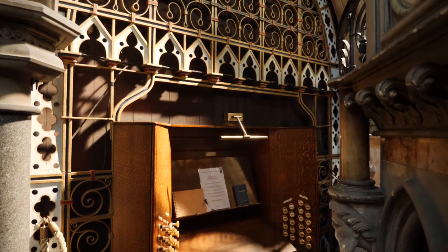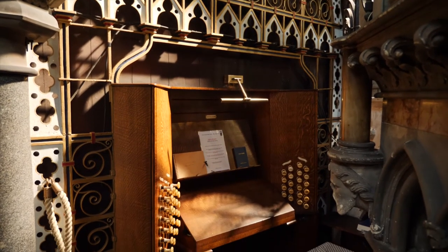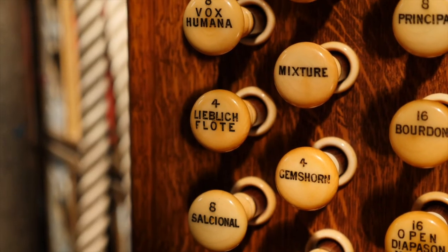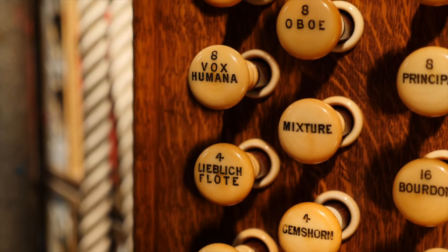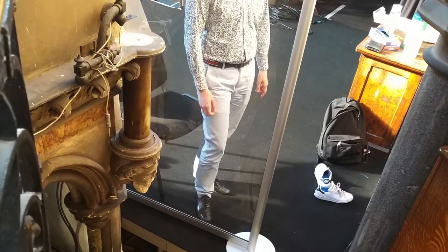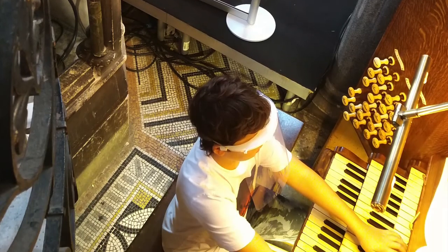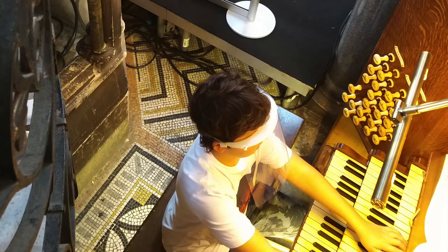Here I run a program with two strands: education and performance, and they feed off each other. In the education strand we run workshops for primary school children, individual organ lessons for teenagers, an organ scholarship for someone who's just graduated from university, and we also work with university students in the creation of new works for organ, teamed with an organist.